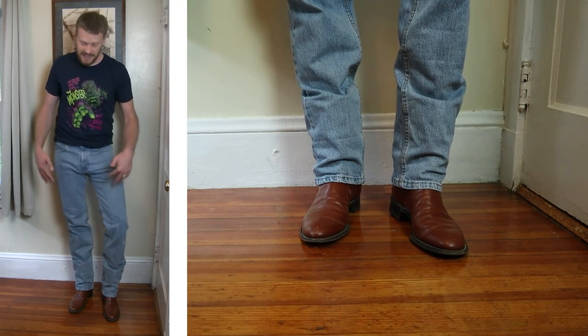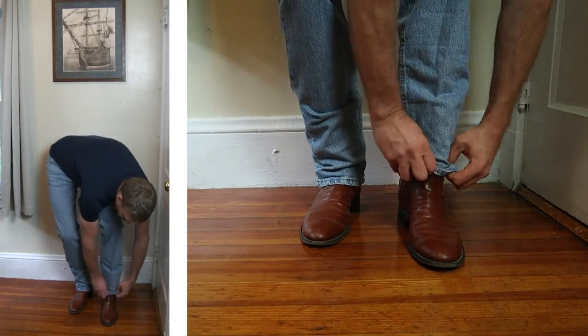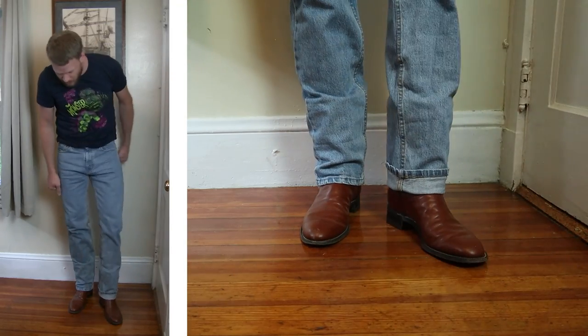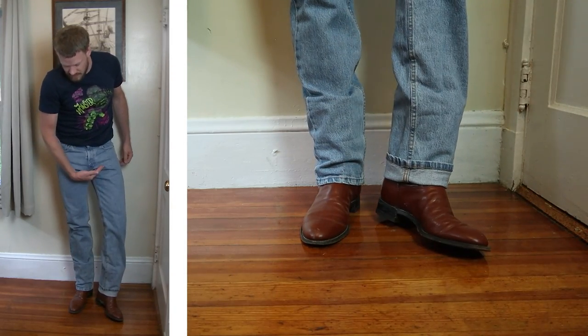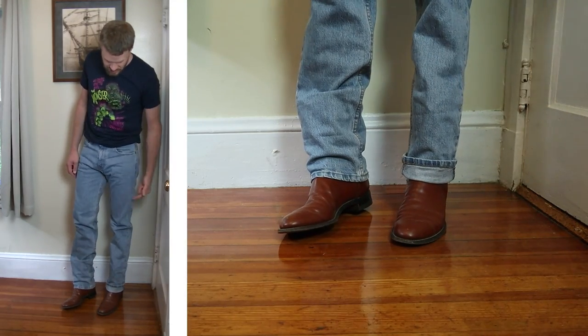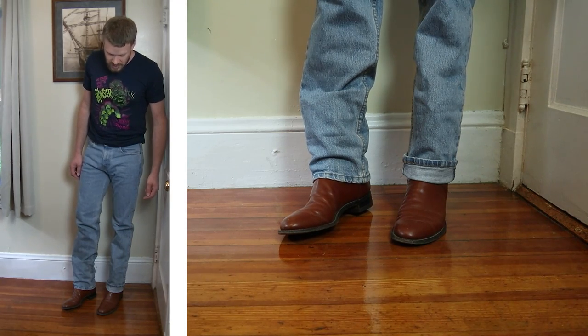I don't like the stacking and the sagging into roper boots. I guess you could roll up the cuffs a little bit, or just buy a shorter length. But I'm not a super big fan of this look when it comes to straight leg jeans.